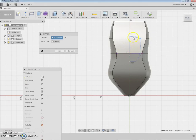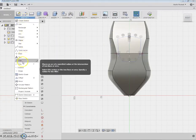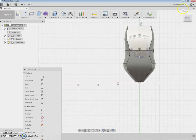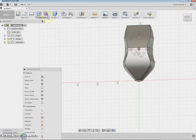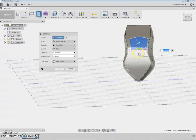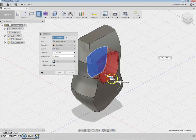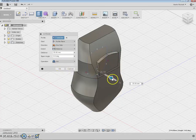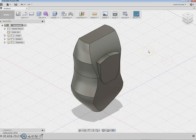I mirror the screen shape about the centre line. I then trim away the centre line — if you don't, it won't extrude. I create an extrusion, selecting both screen portions, and join rather than cut. The screen comes out of the product — 30 is too high, so I try 28 millimetres. That's it — it just comes out of the surface perfectly.